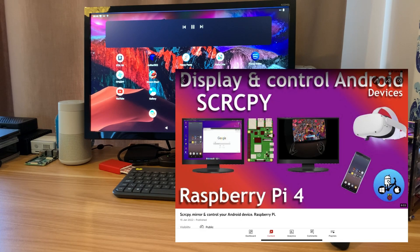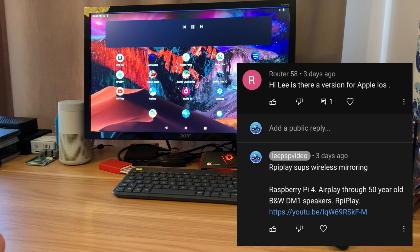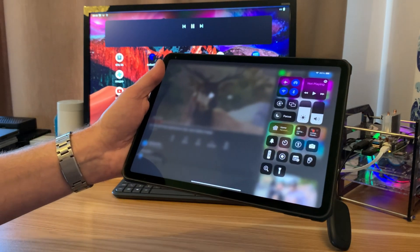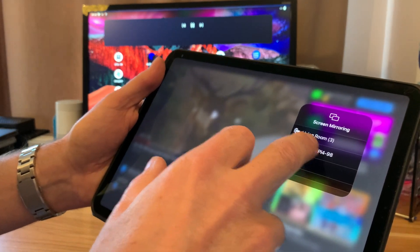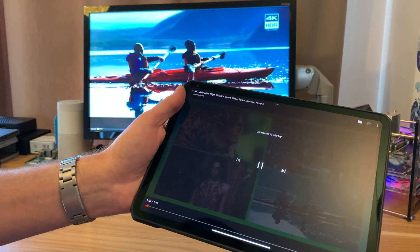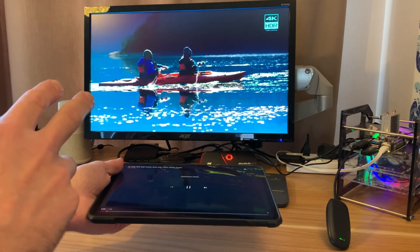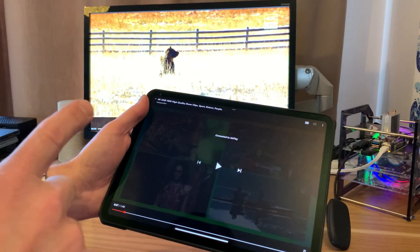I did a video recently about scrcpy, which is showing an Android phone on your desktop, and I had a question asked about an iPhone. iPhone and iPad use AirPlay to basically send their image, and if you turn on screen mirroring you can see the Raspberry Pi 4 comes up on the screen. If you tap play and extend it to full screen, the picture quality is really good, really crisp, really smooth, and just looks great.